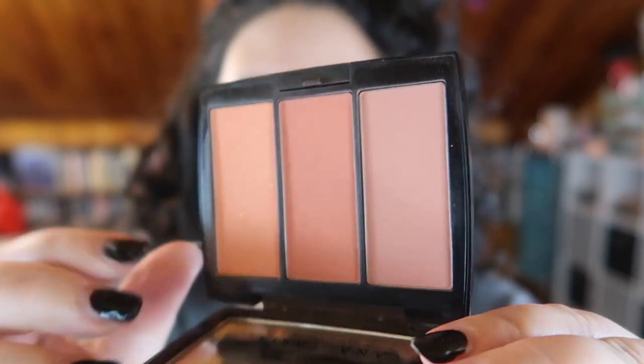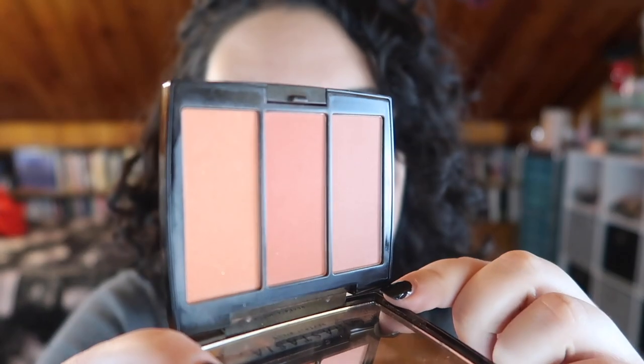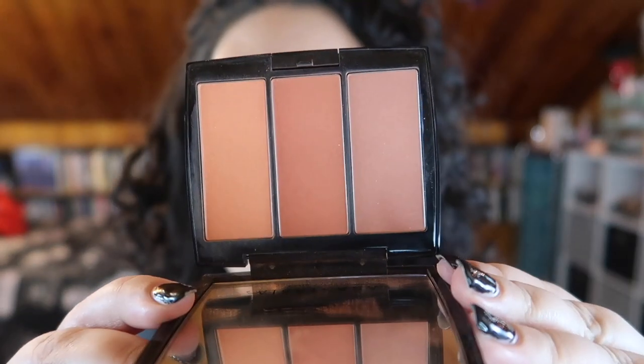My second product — the last three pans I'm working on — is the blush trio from ABH in Peachy Love. From far away you can barely see any difference. I've been using this as a blush every day but I see a little bit of wear on the lighter two shades. Here's the close-up: as you can see there are some brush strokes and some wear on the lighter two shades on the end, but not really a whole lot.